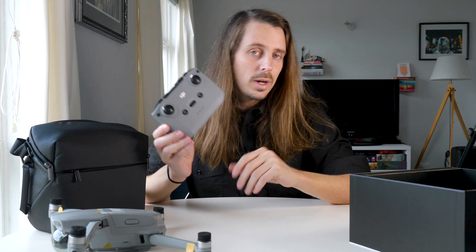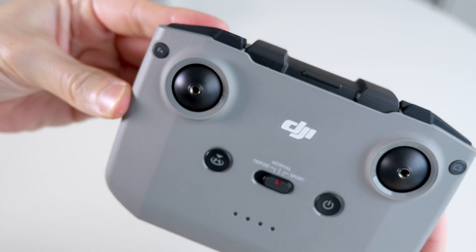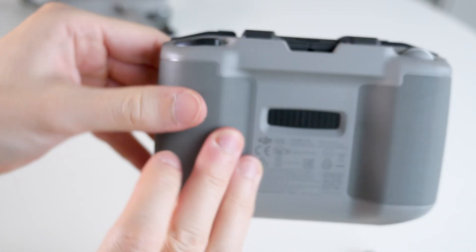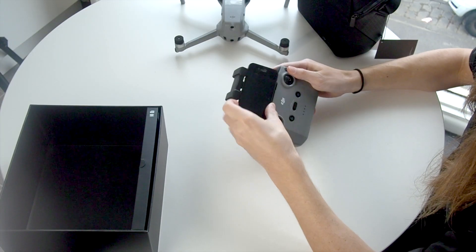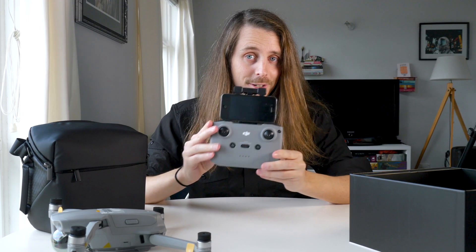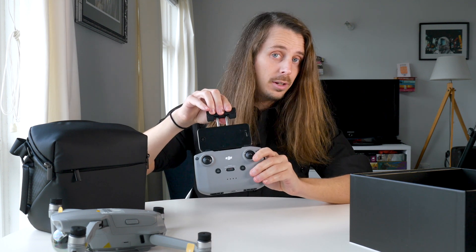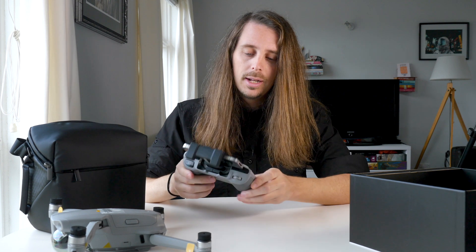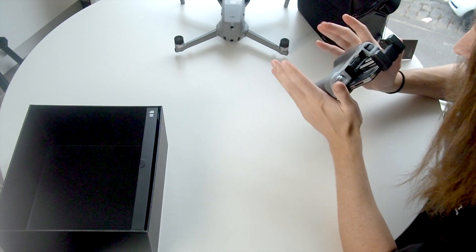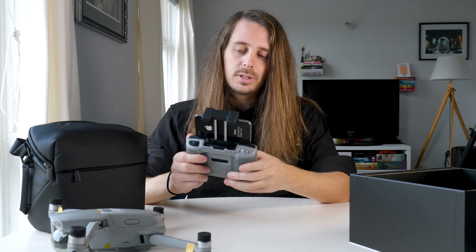We've also got the controller, which is quite a new design — quite a bit different from previous ones. It's larger, and while other models had the phone clamp on the bottom, this one has it up on the top so you connect your phone up there. I've got an old iPhone 4s on here as a demo, but there's plenty of room to accommodate newer, larger phones. I actually like this design a lot better — it's a bit chunkier and easier to hold. The antenna is also built right into the phone clamp, so there are no antennas sticking out.